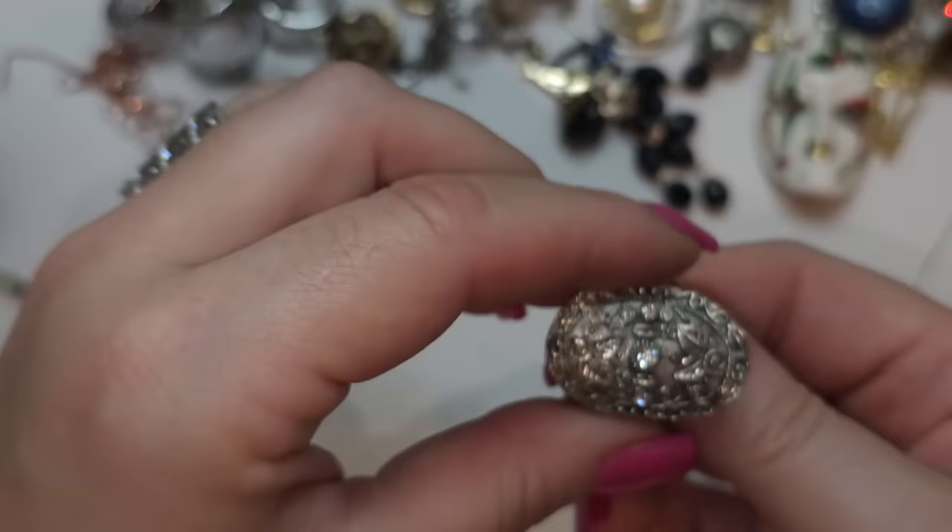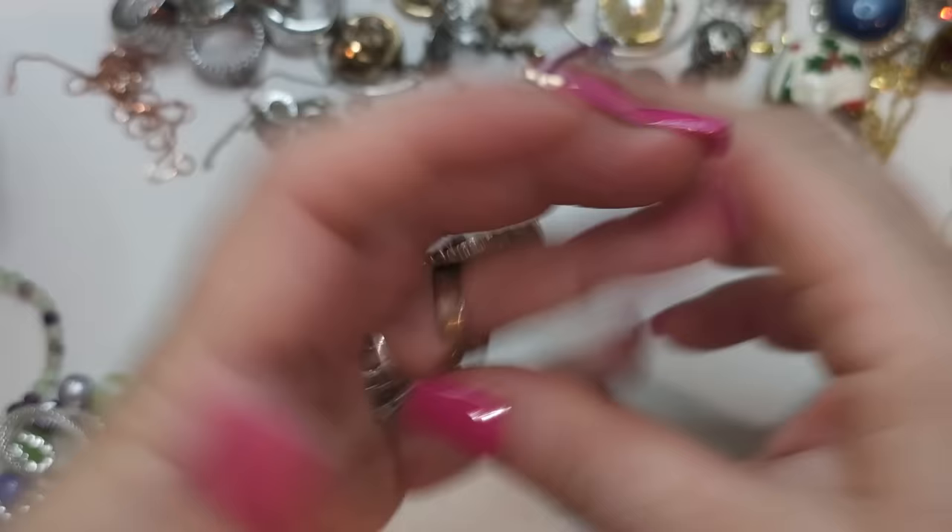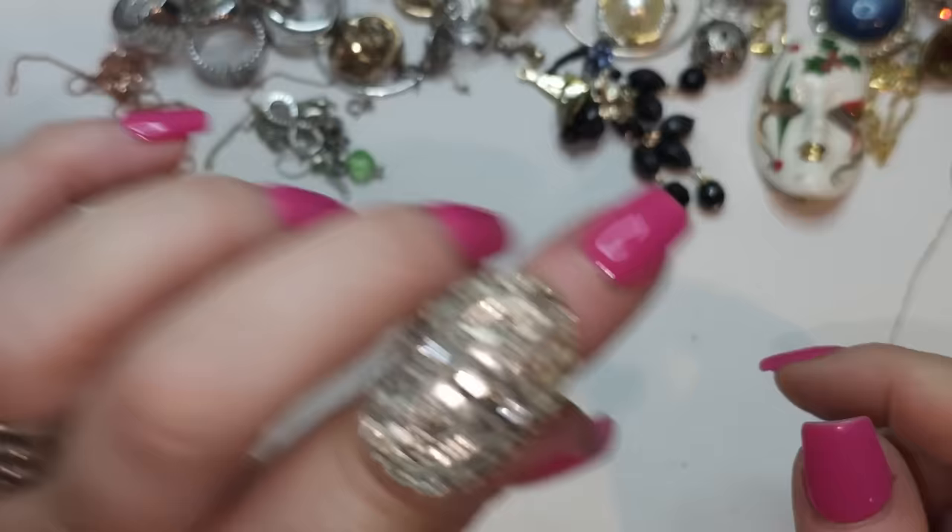Right here we have an adjustable ring, silver tone. It's pretty — kind of cool, I kind of like it.